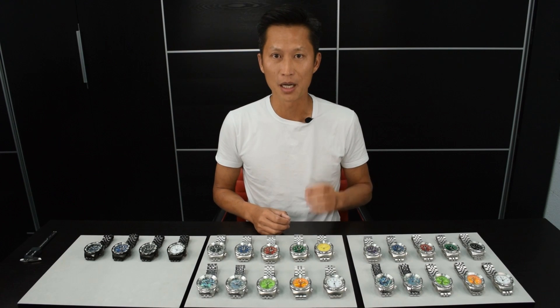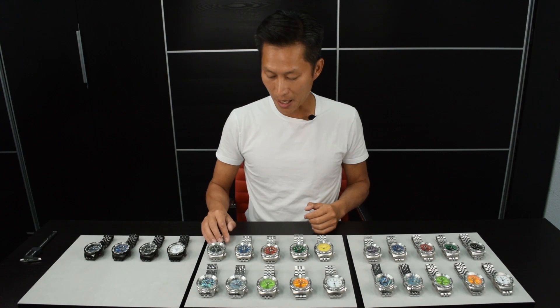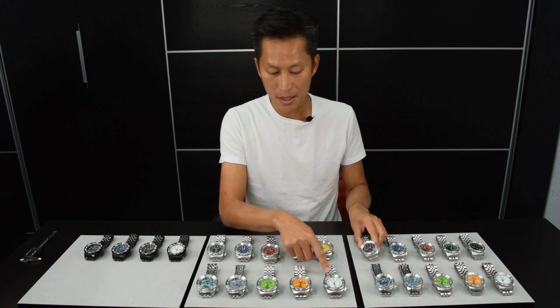And this is the first time I've done 11 colors and 2 sizes. I'm going to go through this with you: Black Dive, Blue Dive, Red, Green, Yellow, Purple, White.